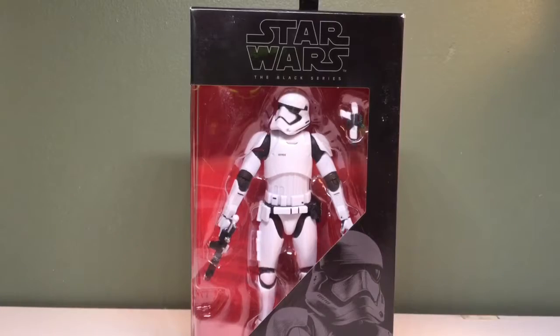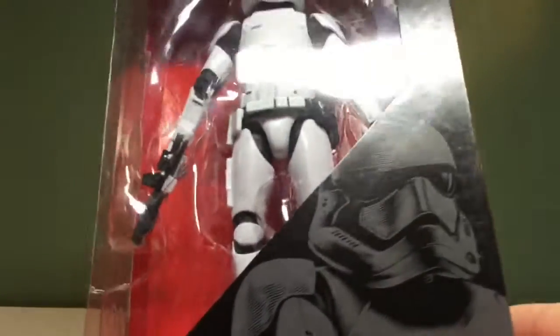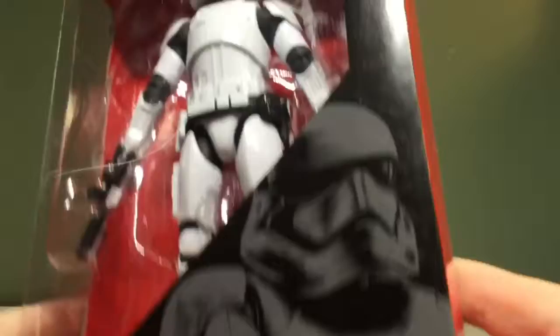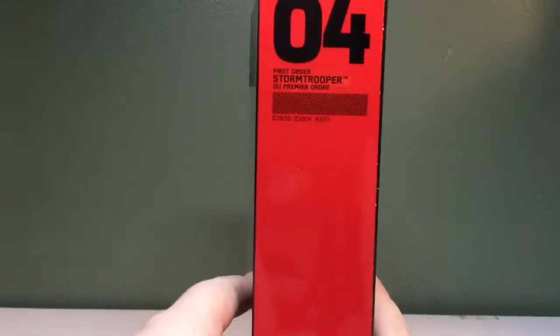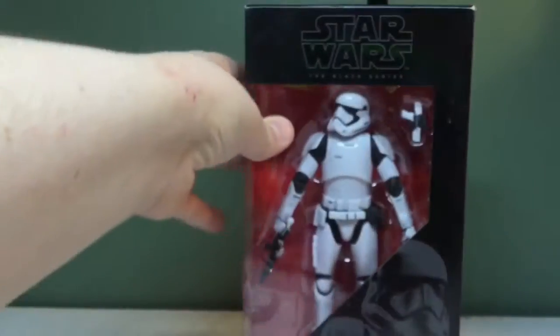I'm not saying which store because I'm going to get there first. Anyways, the package — it's got a nice picture of the stormtrooper right there. Hasbro there, number four. There's a read-up; if you want to read it, pause it now. Nothing much else going on with the packaging. Let's get this guy opened.